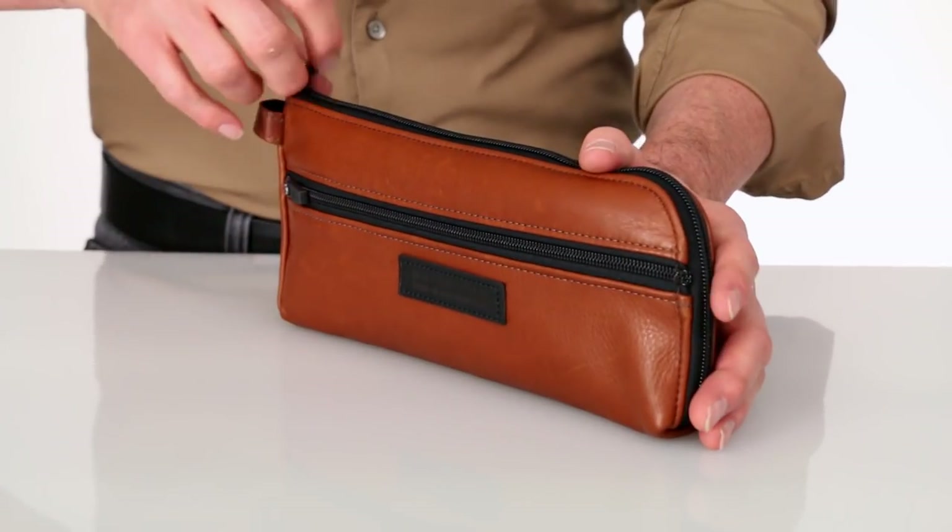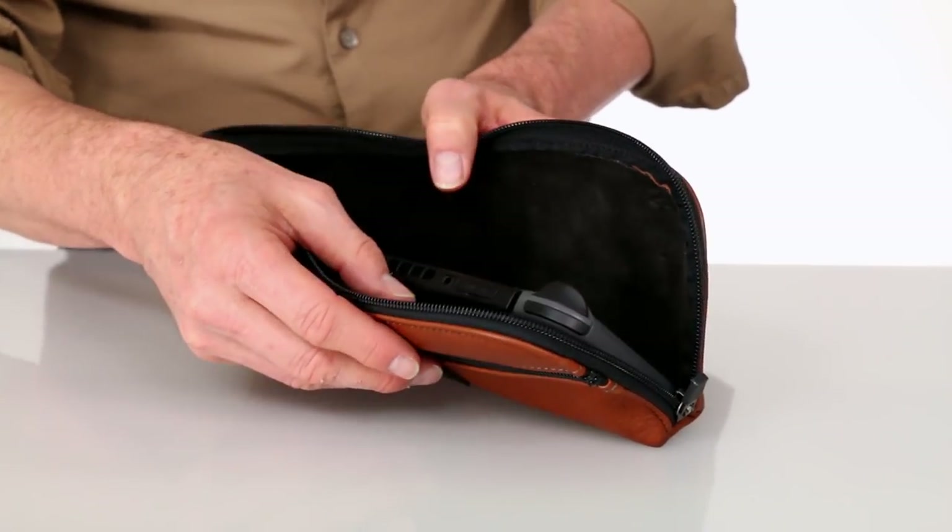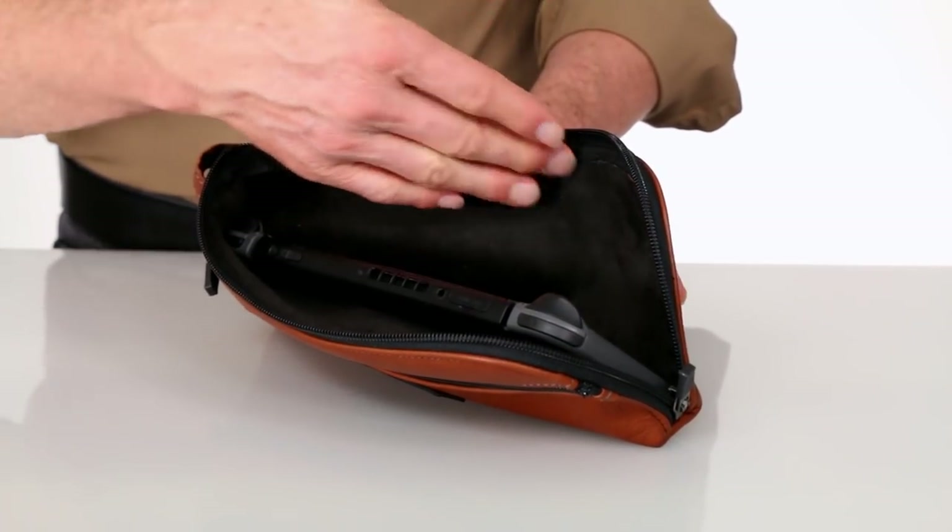The main compartment is sized to perfectly fit the Switch — not too tight, not too loose, just right, a comfortable fit — and the inside is lined with a scratch-free soft fuzzy liner.